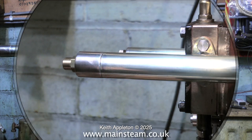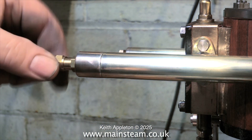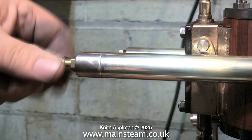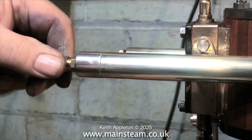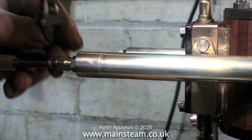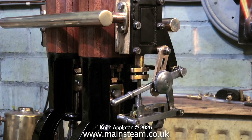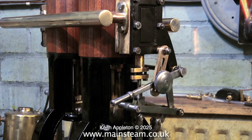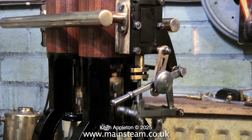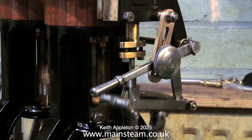The union adapter fitted to the inlet manifold is a 3/8 by 32 threads per inch union adapter. This will allow me to use quarter inch pipe, which is very convenient for putting the silicone rubber pipe on to run the engine on compressed air. Now the union adapter is fitted, it's time to give it a test run. It seems to run fairly quietly — even my quiet compressor is louder than the engine, which is not the norm.